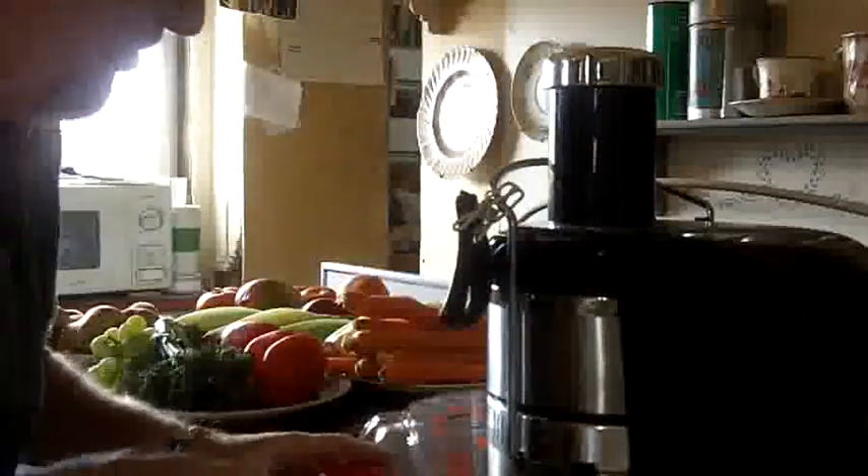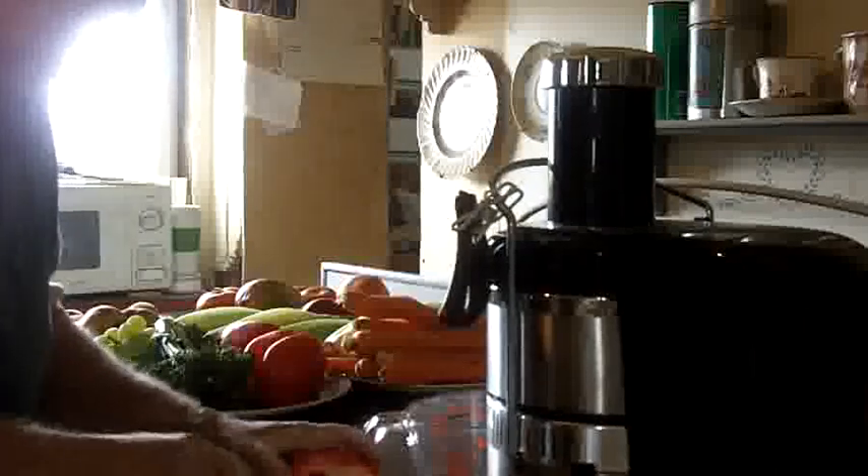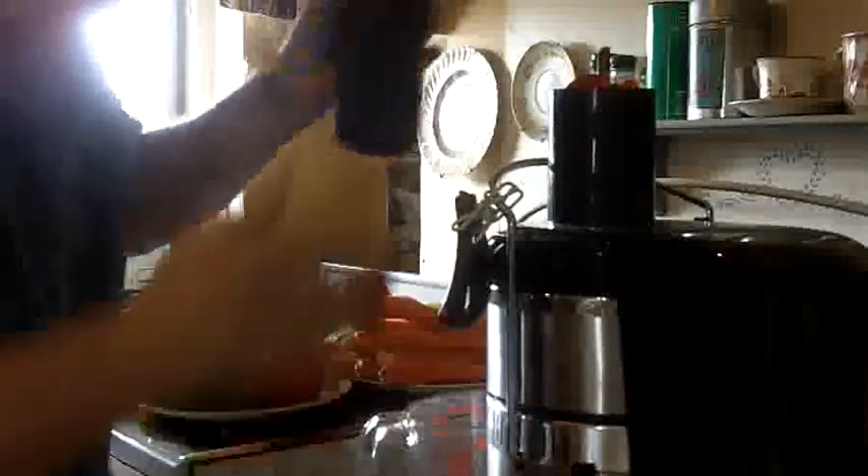Just so you know what it sounds like when I destroy these vegetables and get their good juices — we'll fire it up and let you hear, and we'll save you some time for the whole process. For instance, let's just take a red pepper here and toss it in. I'll turn it on. Toss it in.